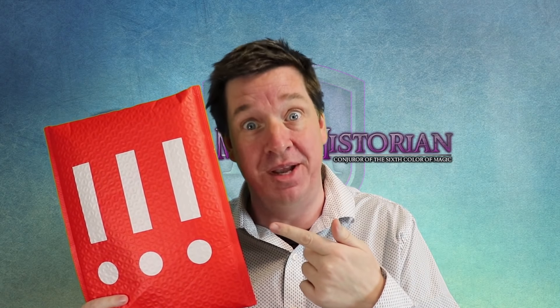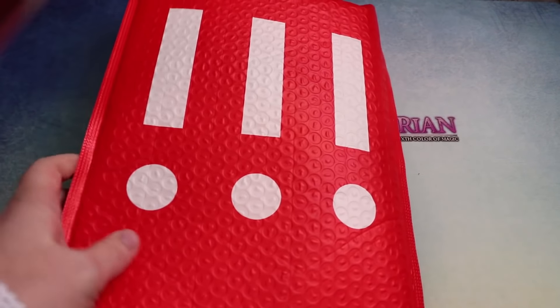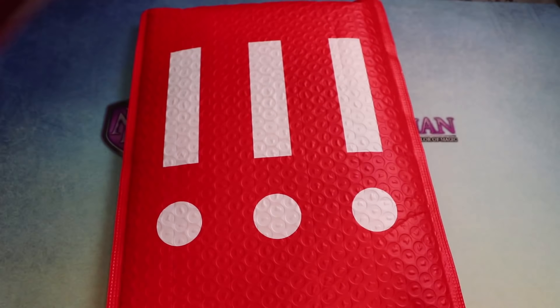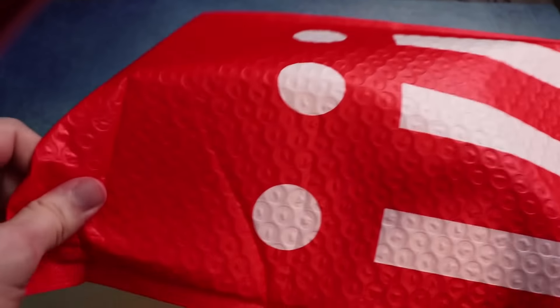That's right, I'm the clown. This package is from Wizards of the Coast and the artist collective Mischief. I can't believe I got sent something by an art collective — this is really neat. Let's get it open and find out what's inside.